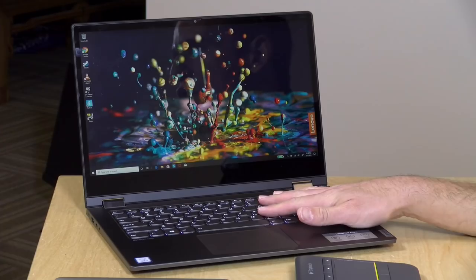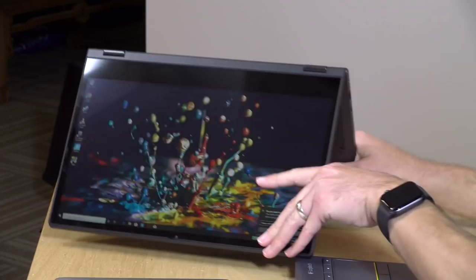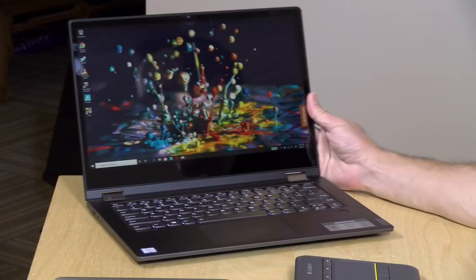Hey everybody, it's Lon Seidman. We're taking a look today at the Lenovo Flex 14. This is their entry-level yoga-style device which allows you to use it in tablet mode and in tent mode, and of course you can have the screen go all the way back for a super big tablet. This is the 14-inch version and they've got a lot of different configurations including one with an AMD Ryzen processor.